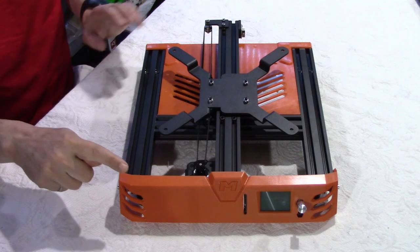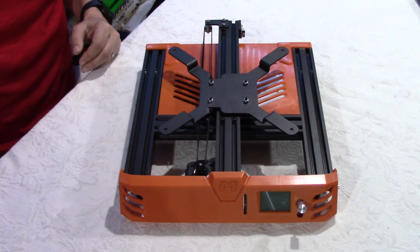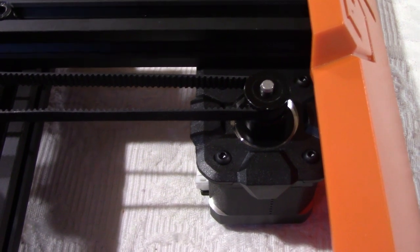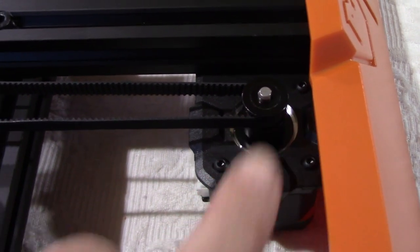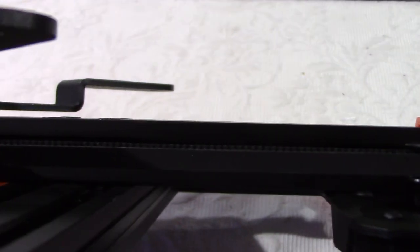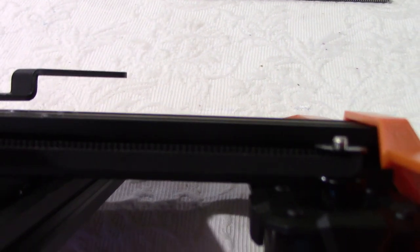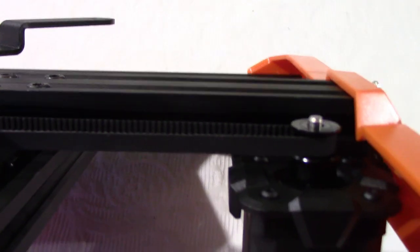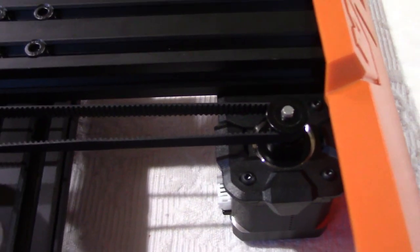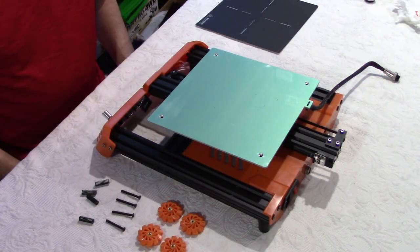Before we proceed, remember we did not adjust the height of the pulley and I said we would do that later — which is now. We need to adjust it so that the belt is perfectly parallel to the channel or rail behind it. Then we can tighten that pulley and it is at the right spot.